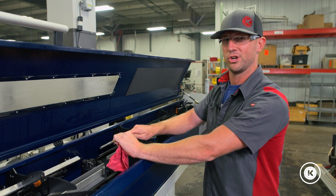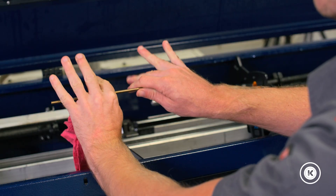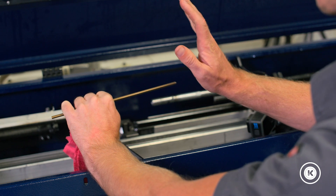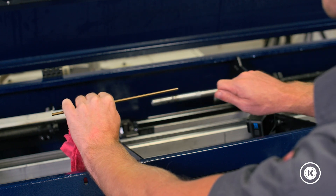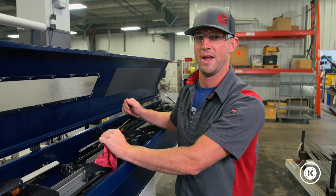But if the bar loader is trying to pull the remnant and the collet's still holding on between the two of them, the bar loader is much weaker and it's going to slide right off. And then you're going to come back and you're not going to have a remnant — you're going to have to do a manual swap.